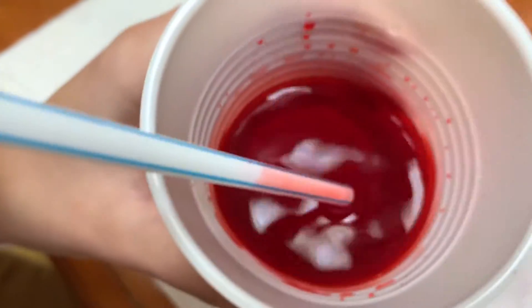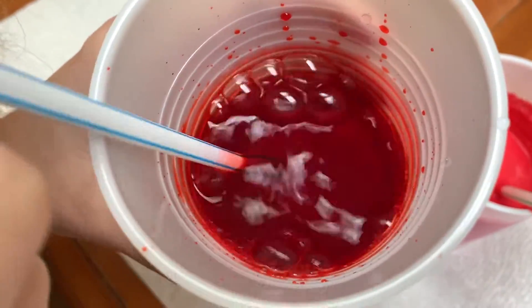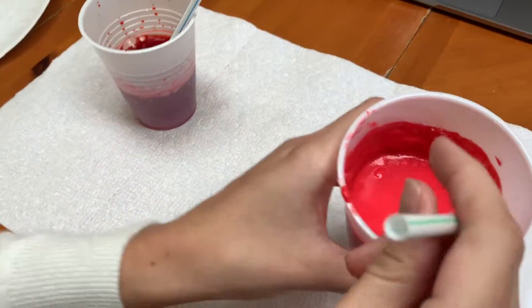So the first step was to blow bubbles. This is bubbles in the thin lava. That looks like what you're used to if you've ever blown bubbles in your milk or your water.